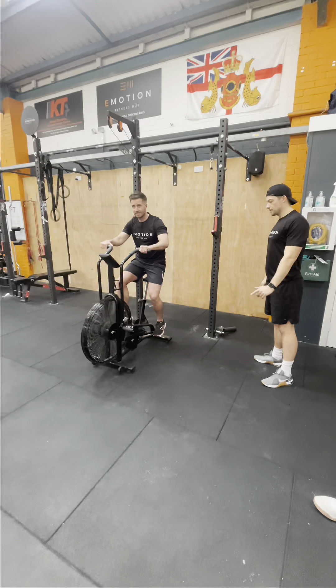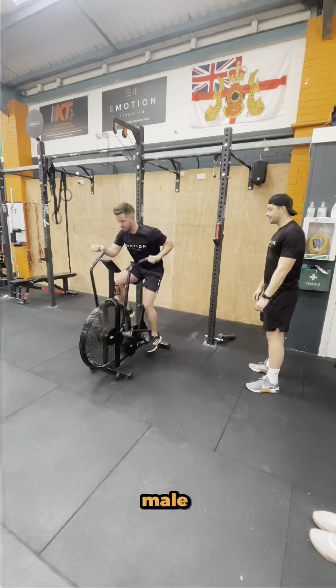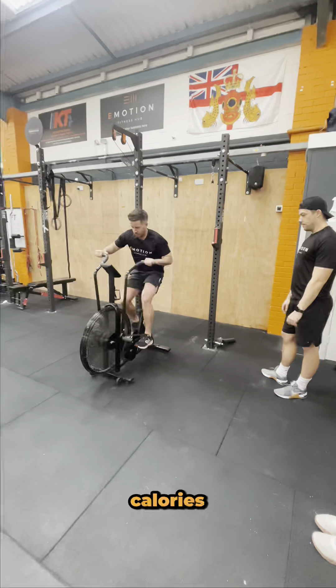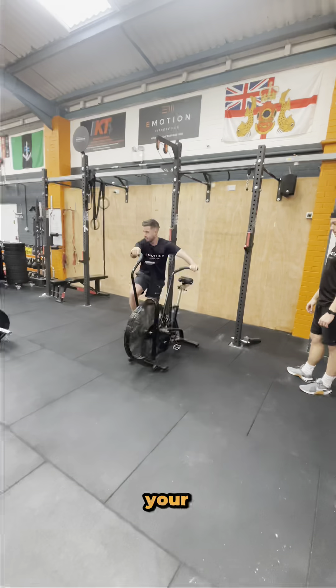The social category is a 15-minute AMRAP where you will complete a full round before swapping over with your partner. In the male category you will start with 16 calories on the air bike, and in the female category you will start with 12 calories on your air bike.